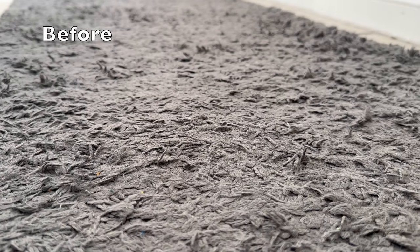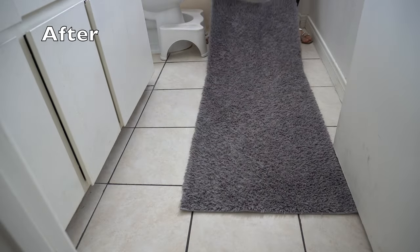Welcome to today's video. My name is Abigail, and on this channel we discuss all things homemaking. Today I just wanted to quickly share with you how I clean my bathroom rug really deeply at home to get all of that dirt and grime and matting out of it so that it looks and feels brand new again.